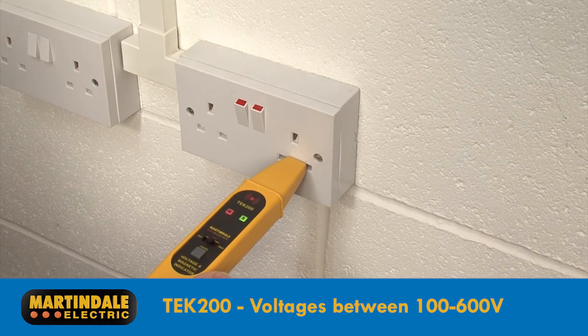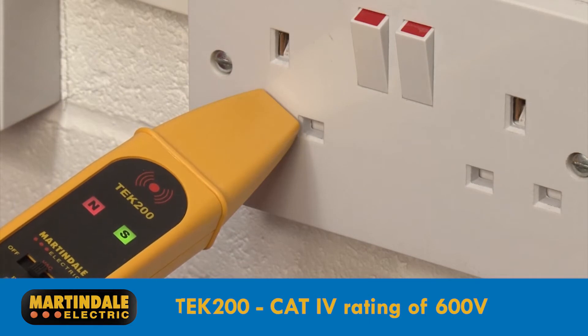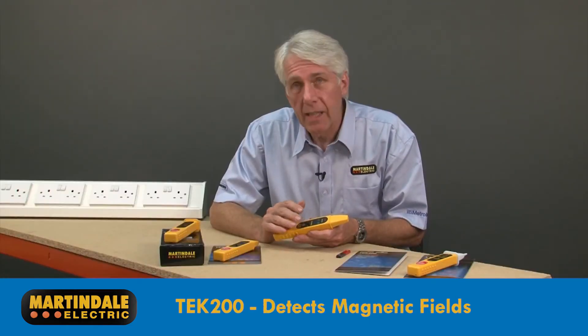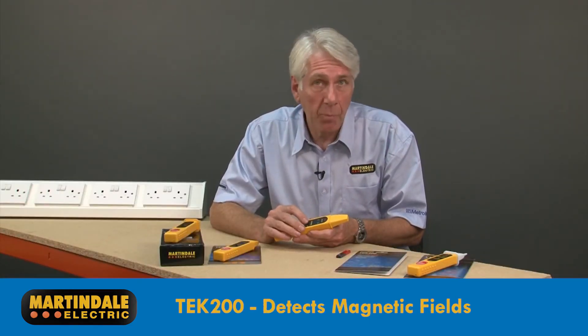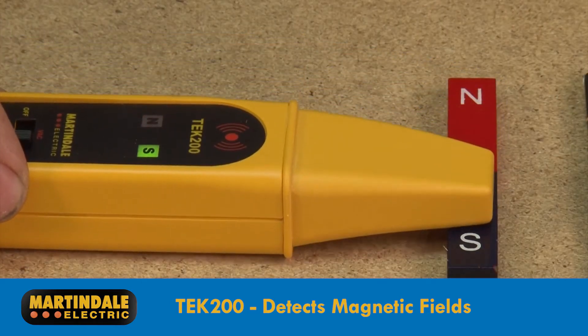The TEC200 is also rated between 100 and 600 volts with a CAT4 rating of 600 volts, but this device has the additional capability to detect the presence and polarity of magnetic fields produced by relays, solenoids and transformers.